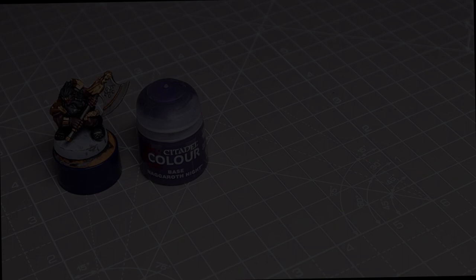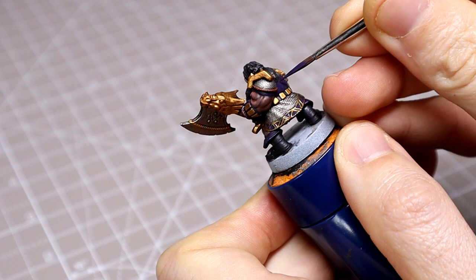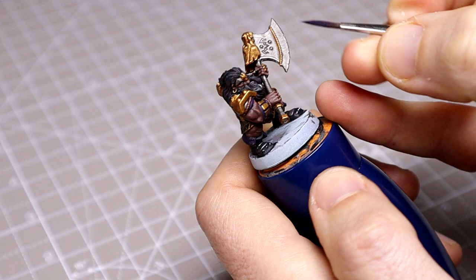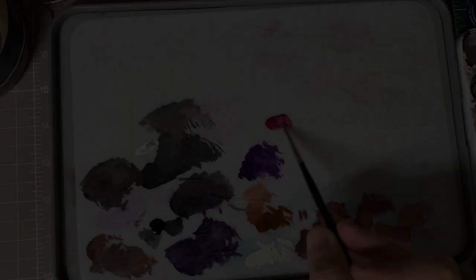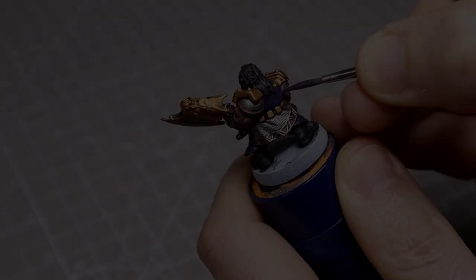For the tunic I'll be using our base along with a 50-50 mix of Screamer Pink and Pink Horror, as well as some Xereus Purple. Beginning with pure Nagaroth Night, I'll repeat the stages we went through with the skin, covering around 90% of the miniature again and avoiding the deepest recesses. I then mixed our two pinks together before adding them to the Xereus Purple at a roughly 50-50 mix, and blended this into the Nagaroth Night, building up in several layered stages as we did with the skin.